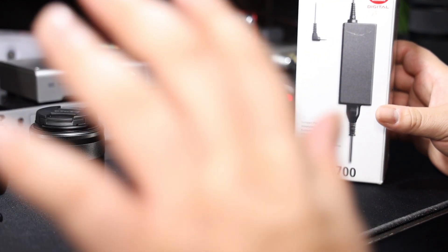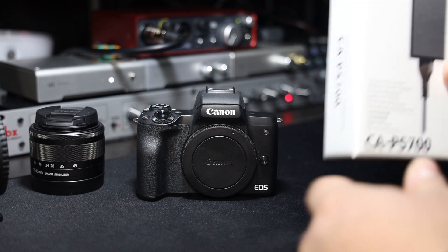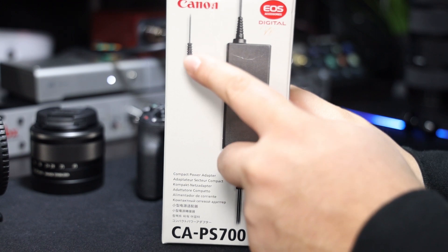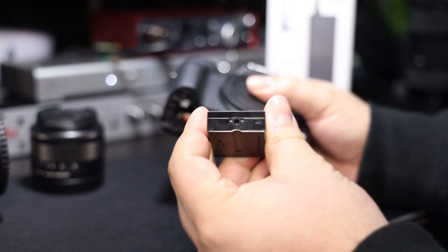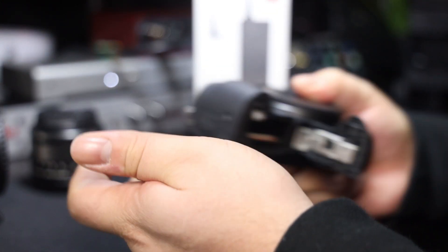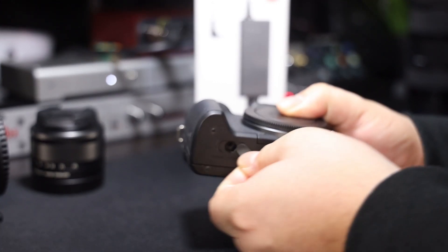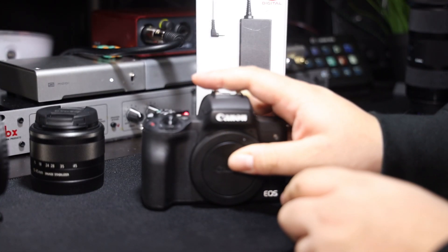Unless you have a bunch of batteries and don't mind swapping them out, or you're doing something really short — maybe 10 to 15 minutes — that could be okay. But if you plan on doing extended long sessions, I definitely recommend the AC adapter. It comes with the power brick that connects to the wall, and a connector that goes to a dummy battery. The dummy battery looks like a normal battery but has a little hole where the connector plugs in to give it power. You plug it in, close it, lift the rubber grommet, and you get continuous power.